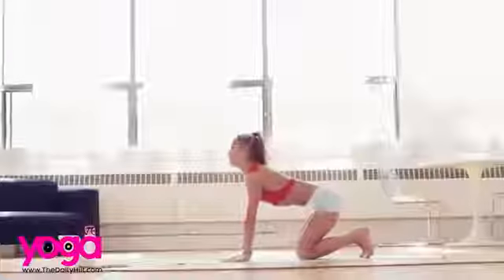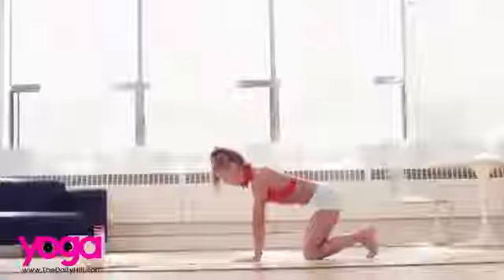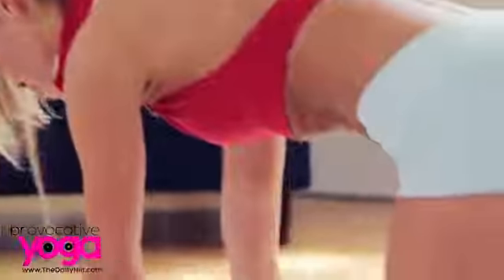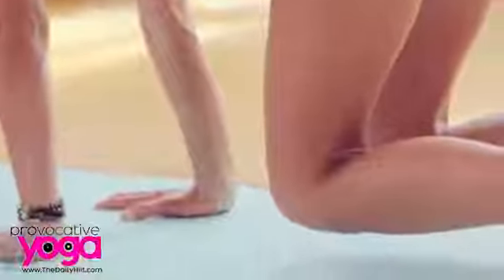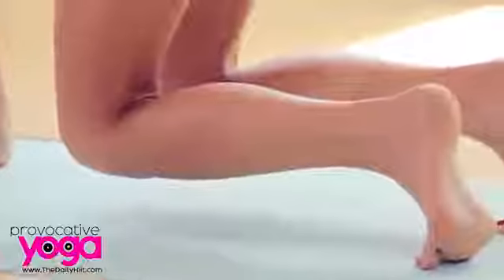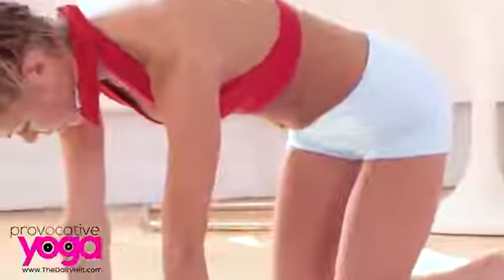Looking forward, coming to a neutral spine. Toes are still curled. We're going to activate our core here in a very gentle way. Just lift your knees and hover over the ground. Try to align your shoulders and your wrists and hold here. You'll feel the core muscles start to fire right away. Hold and lower.